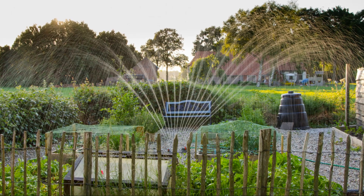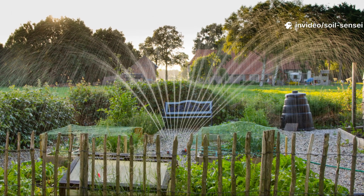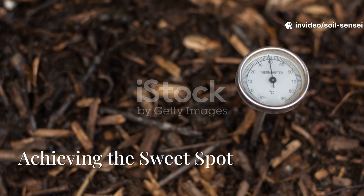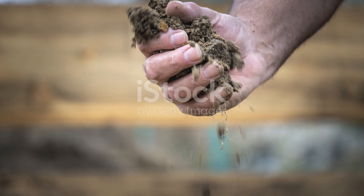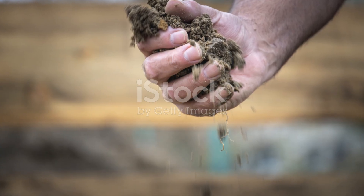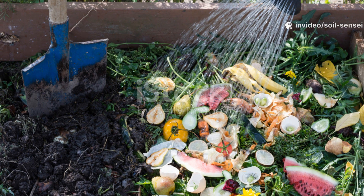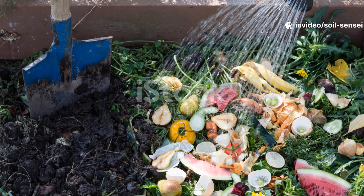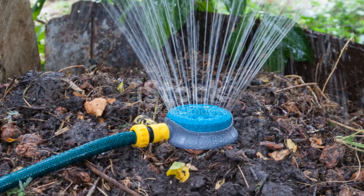If you live in an arid climate like I do, you might need to water your compost more frequently than you think. The sweet spot for compost moisture is around 50-60%, which should feel like a wrung-out sponge when you grab a handful. If water drips out, it's too wet; if it feels dry or crumbly, you need to add moisture. I keep a hose nearby during my weekly compost turning sessions specifically for this reason.